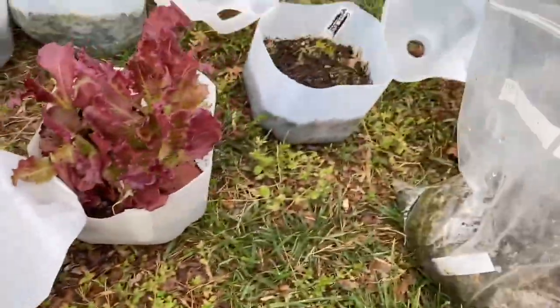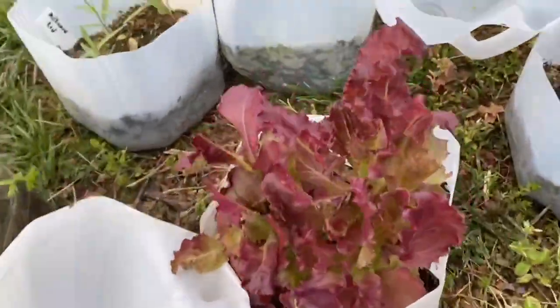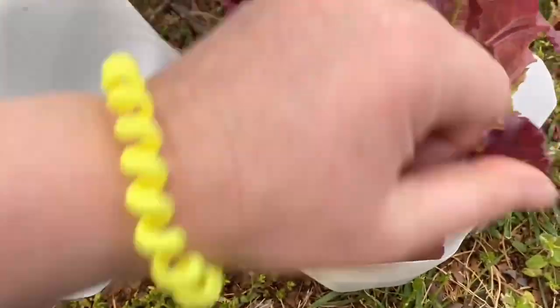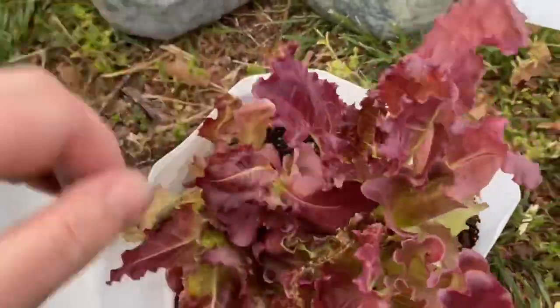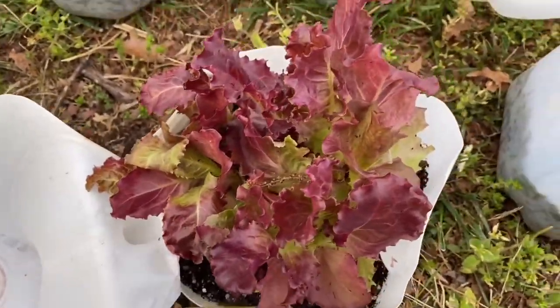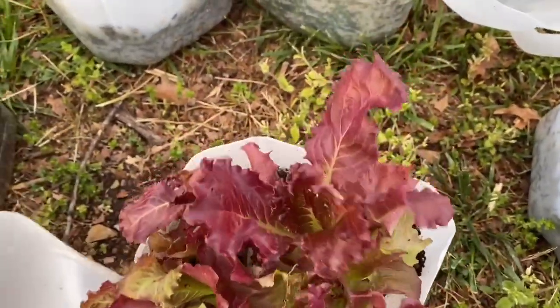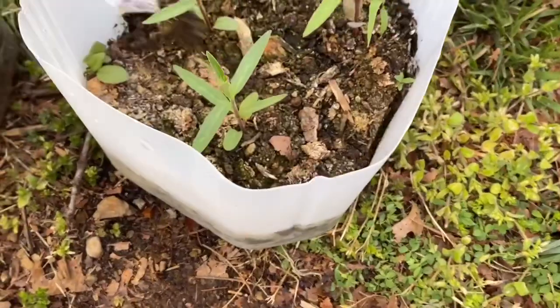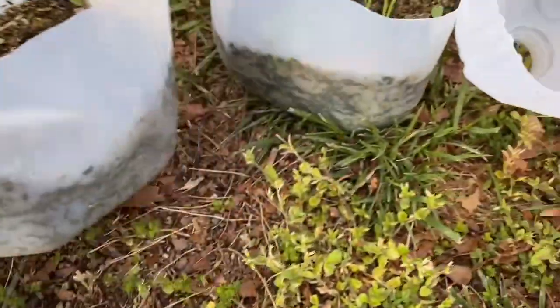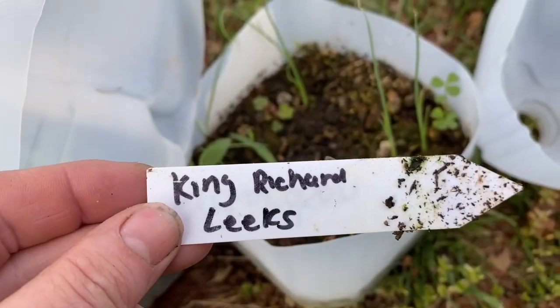I'm going to let the bergamot grow a bit more and probably re-sow seeds for it. This is merlot lettuce — oh, it's gorgeous, it did really well in this container. Then we have red milkweed — a few of those with red stems, which is cool. I also successfully winter sowed some leeks — this is King Richard leeks, so I'll see if I can transplant those.